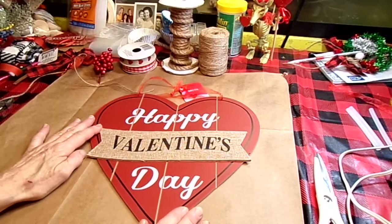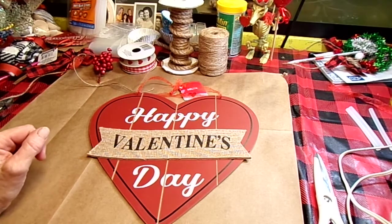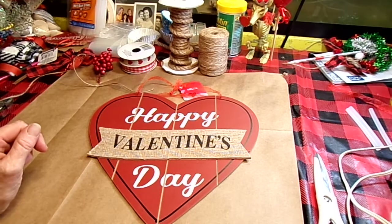Hi guys! Welcome back to my channel, Thrifty and Nifty Ideas. Tonight I got a super nifty idea for Valentine's Day, and this is super, super easy. It does not get any easier than this.